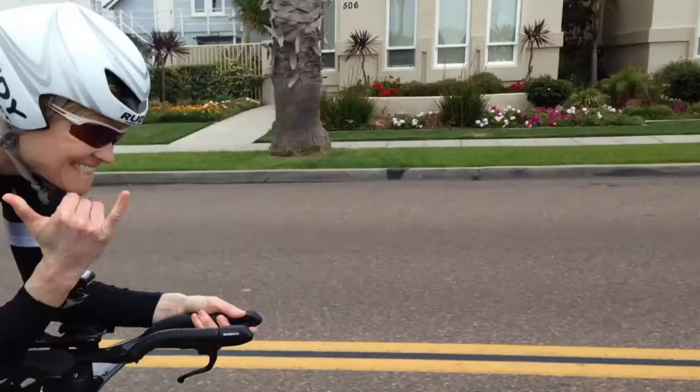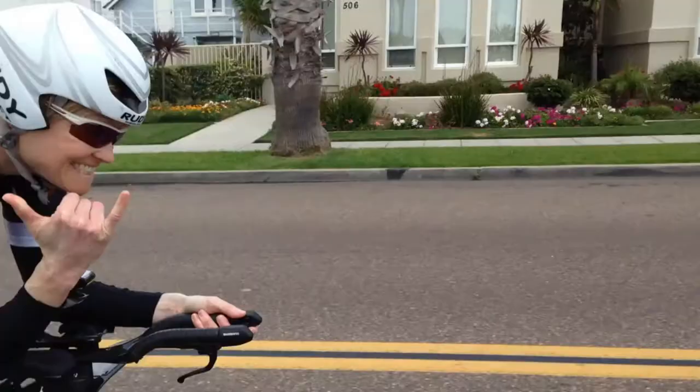I hope you really enjoyed this video and found this workout really helpful. There's more strength and conditioning, activation, and drills videos available in Coaching on Demand at melrad.com. Thanks for visiting my channel and please subscribe. See you next time.